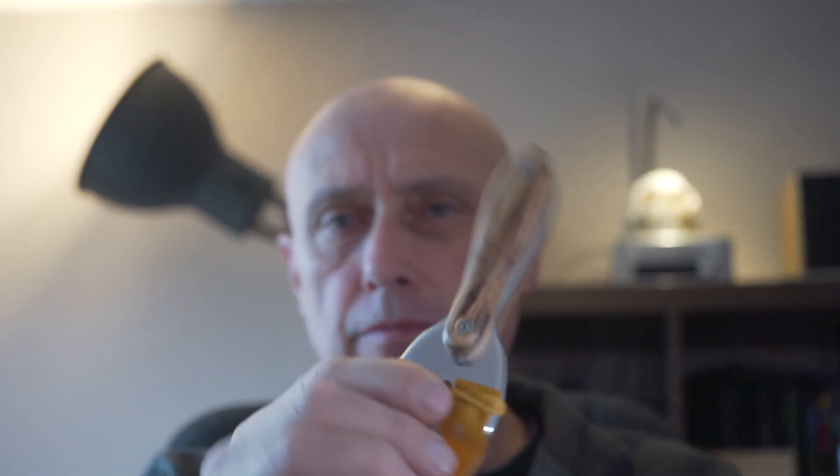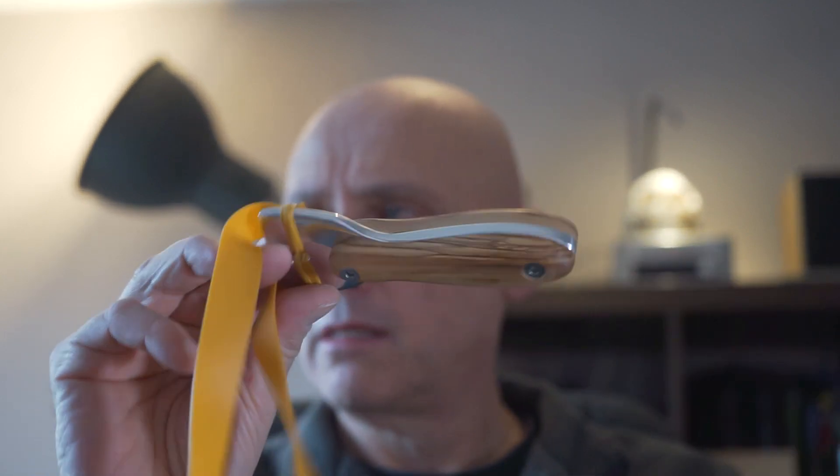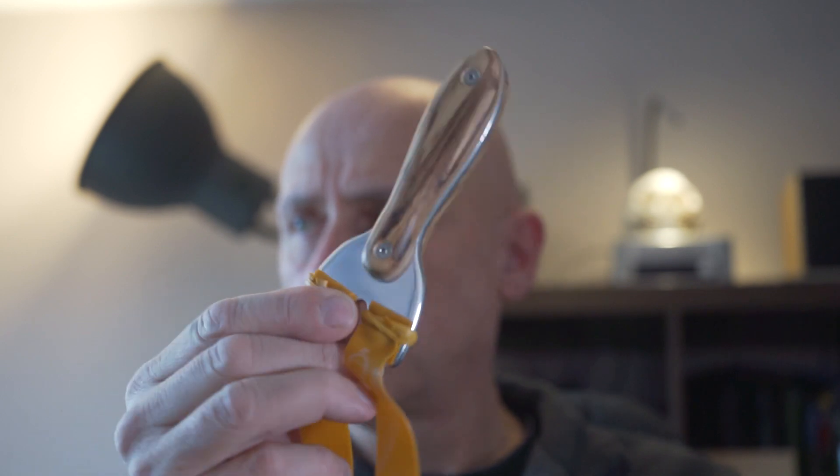In today's video, I'd like to show you the new Bloodshot Torpedo catapult, which is an aluminium frame. It's a PFS pickle fork shooter with olive wood scales. I think it's gorgeous and I'm sure you will too. That's what it looks like — excellent looking catapult.